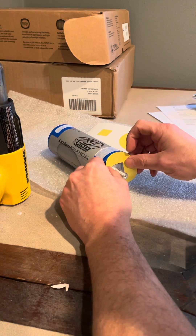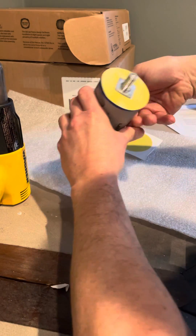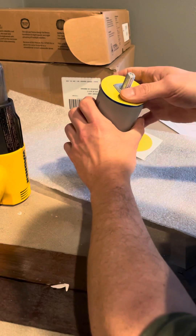You don't want to cover that up. So get that lined up, get that stuck on there, and smooth it down.